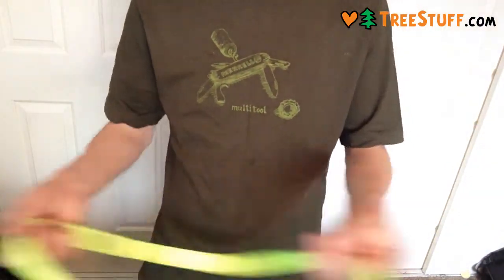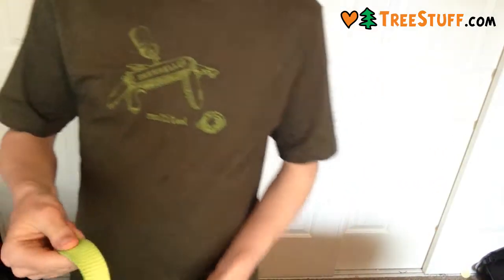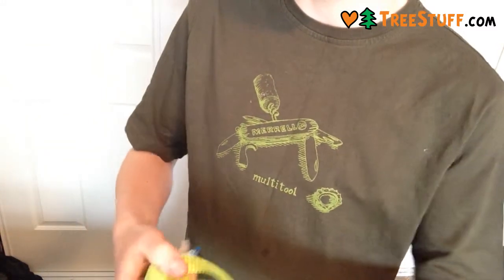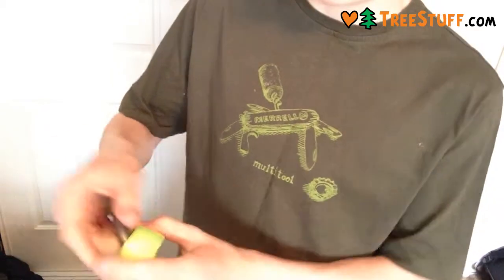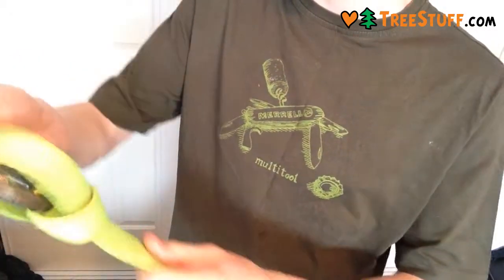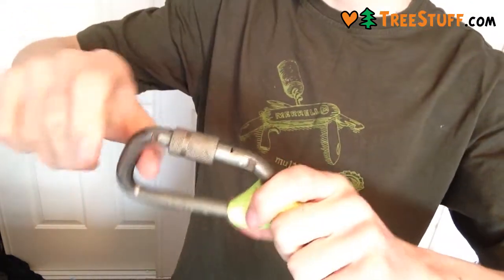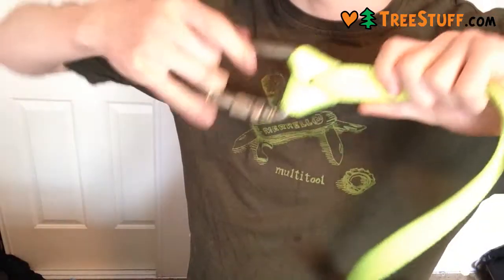It's not so good if you want to try and girth hitch it to something. You can see, when it is girth hitched, it is quite bulky. So that risks kind of tri-axis loading it, especially if you have it on this end. So not so good for cinching onto carabiners, but it's good just as a single load.